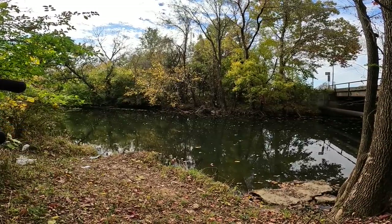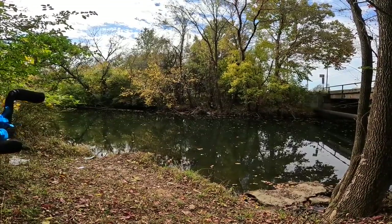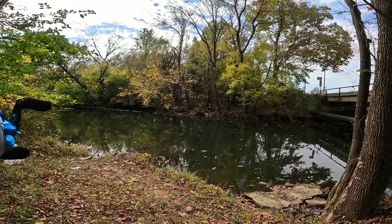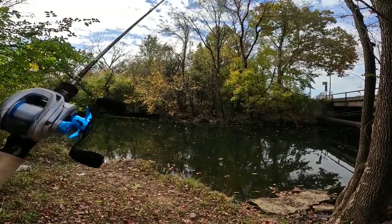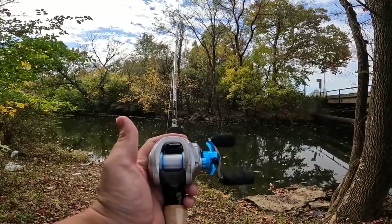Around this time of year, when the leaves start to fall, bass tend to come up in here to feed. I haven't seen any, but it doesn't mean they're not in here. But catching a bass or two is just going to be a bonus, really, because we're out here to test this DreamTackle bait finesse reel.